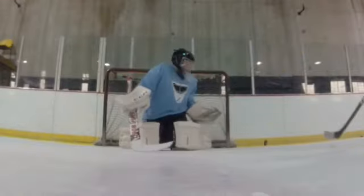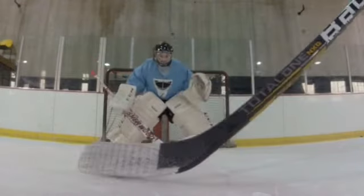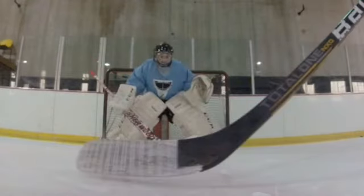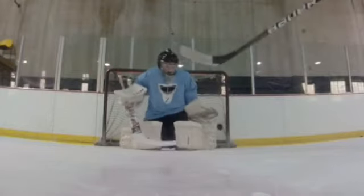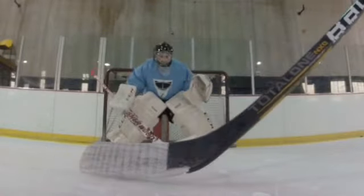All right, much better stance. I need a stand — sitting too long. Much better stance up there, not hunched over. As the play comes in the front, we talked about that — you get hunched over, hunched over.